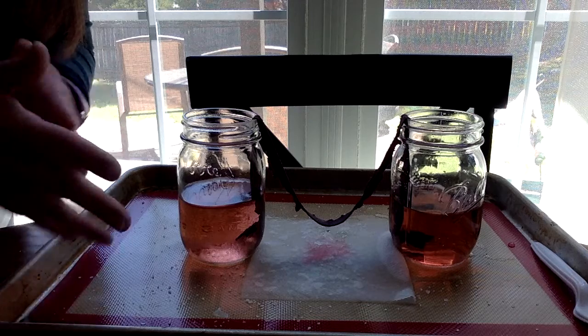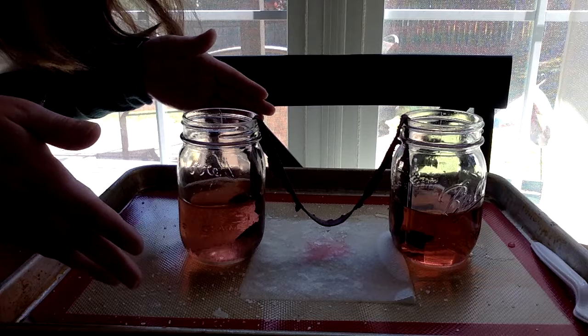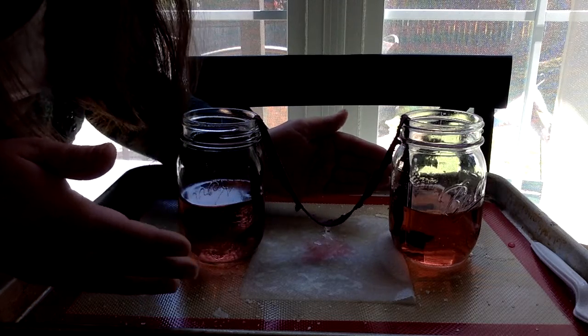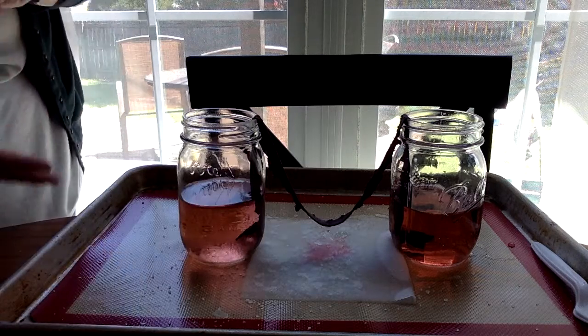I've got salt on my fingers now. So that's pretty cool — I wanted to just touch base with you on that. We're going to let it continue to grow. We'll probably give it about five days. Today is day three so we'll give it a few more days and we'll see what happens — that would be two more days.